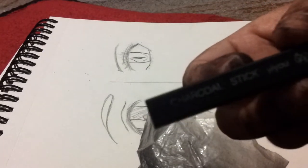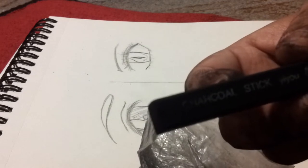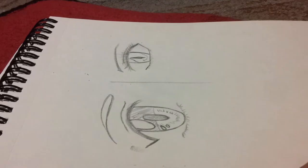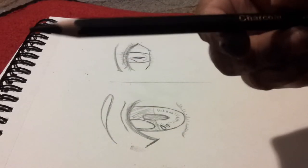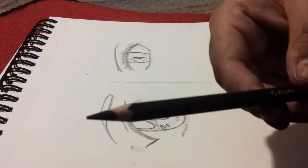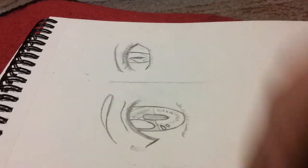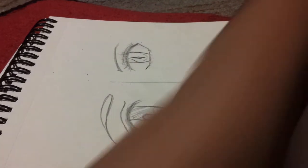You use compressed charcoal for things like a background — you use a chamois and just smear it all in for a sky or anything of the sort to create more darkness. It's a pretty good tool to use. For this next one, I've never used it before, but it is a charcoal pencil. This one is a 4B, and I'll likely be using it in this video. Anyway, let's just get on with the video.